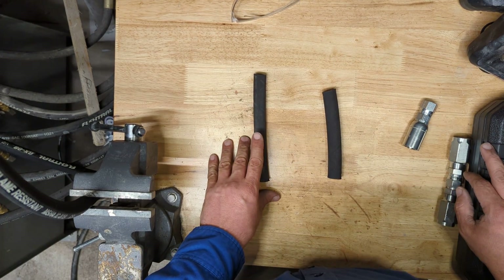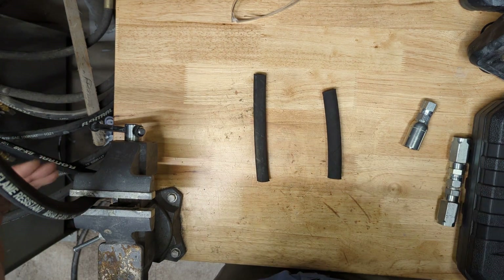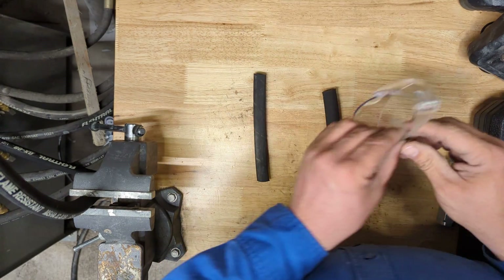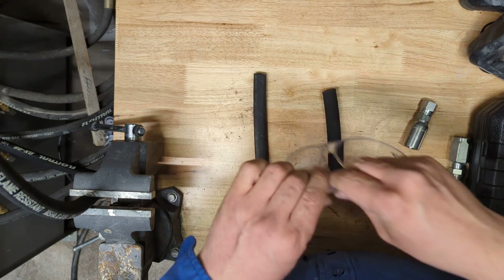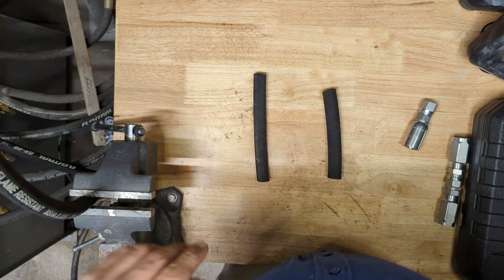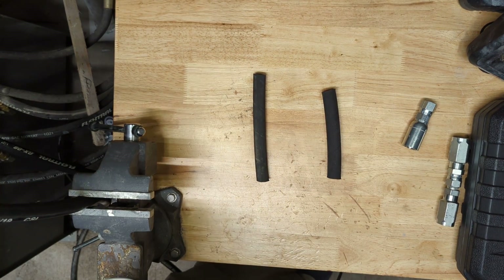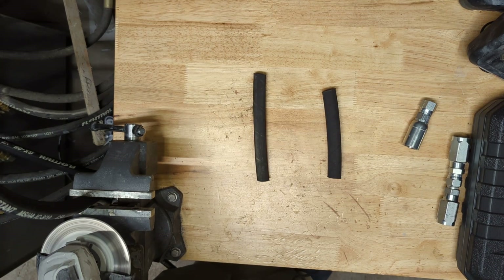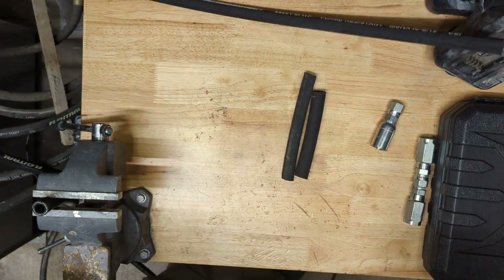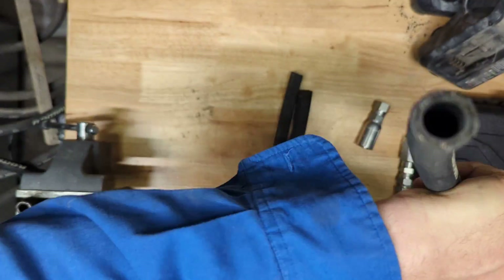First things first, we're going to cut a new section of hose. I've got my hydraulic hose set up here on my vise table and I'll be using my angle grinder with the diamond blade. Obviously safety first — we will be cutting into steel and it's going to shoot some sparks, so make sure you have your safety glasses available. It's important that you get a nice clean even cut, so take your time and work slowly.